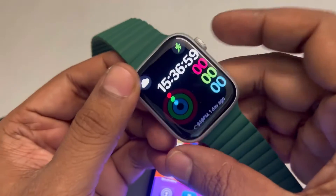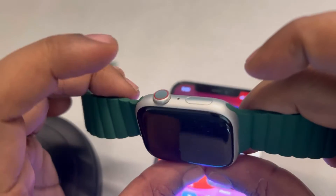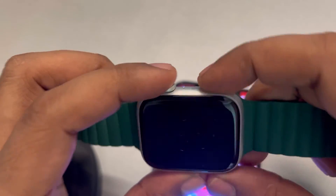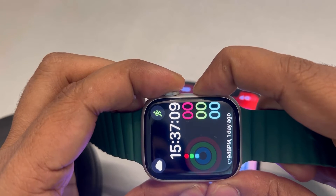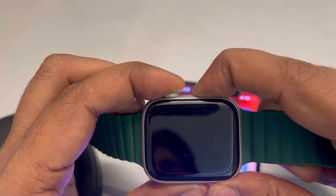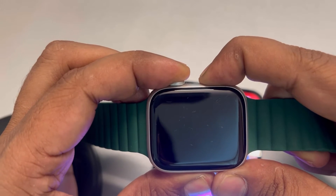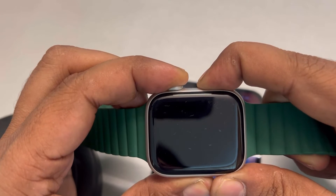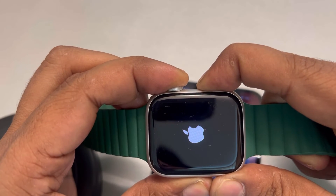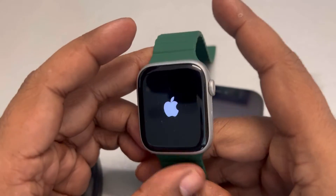If you are facing this issue with your Apple Watch, force restart it. Press the Digital Crown and the side button together and keep them pressed until the watch switches off and the Apple logo appears at the center of the screen, then release both buttons.